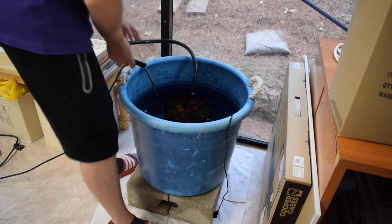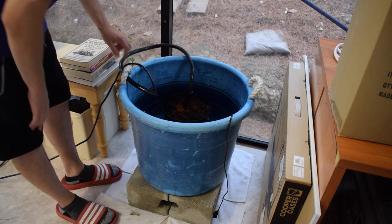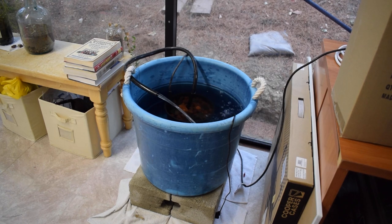All right guys, the filtration is in there. At the very bottom — I don't know if you can see them — there are a ton of scuds down there. My guppies are gonna go crazy eating those up.